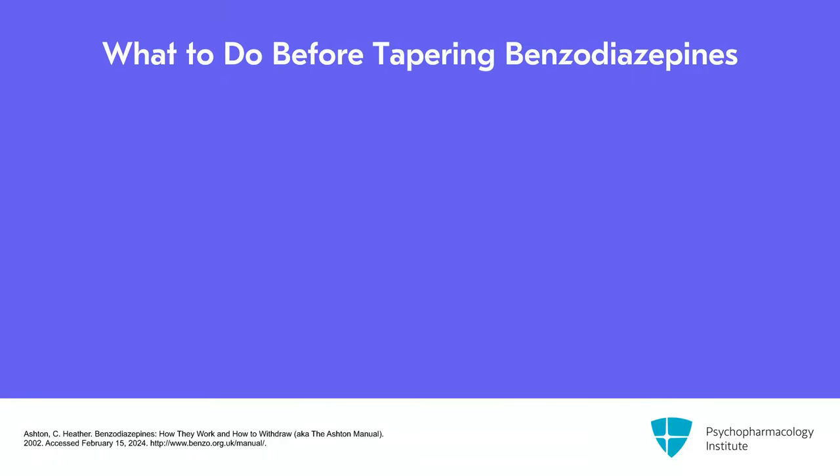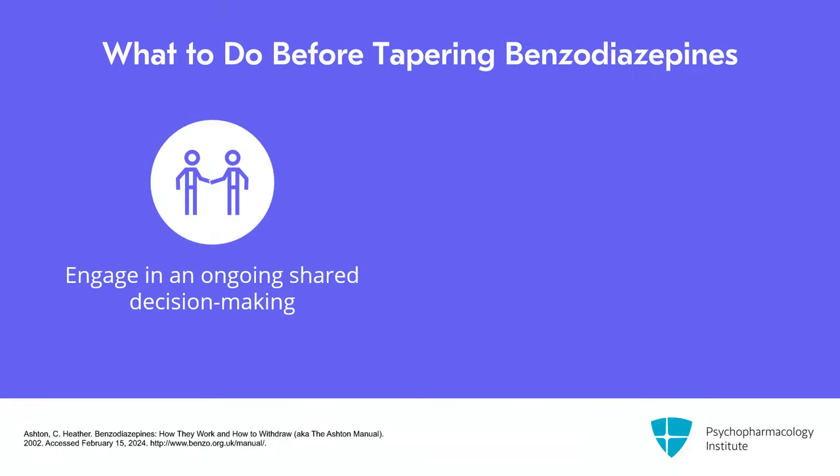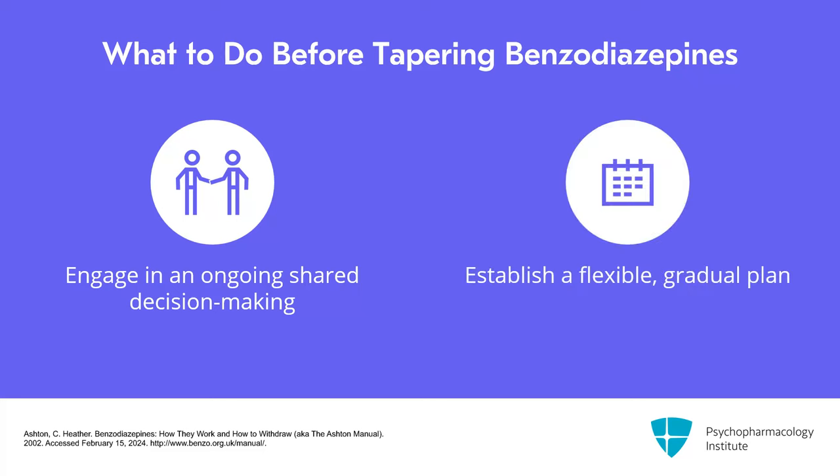Before you begin a taper, you want to engage in an ongoing shared decision-making about the deprescribing plan and establish a flexible gradual taper plan. I tend to try to stick to laying out maybe two steps at a time and waiting to see after initial one or two reductions how a patient does before we come up with the next few steps.